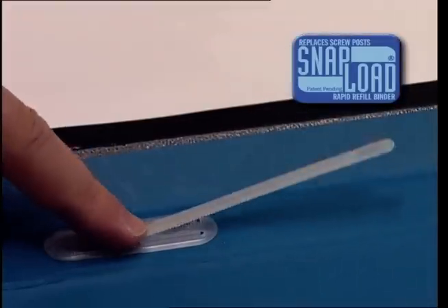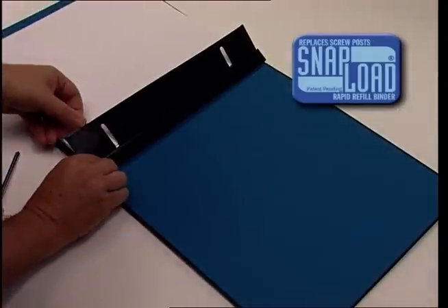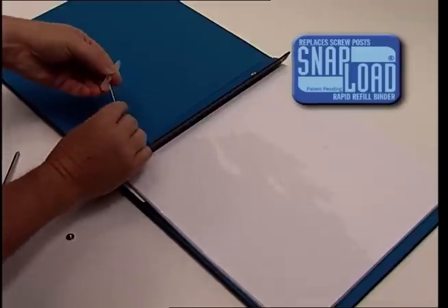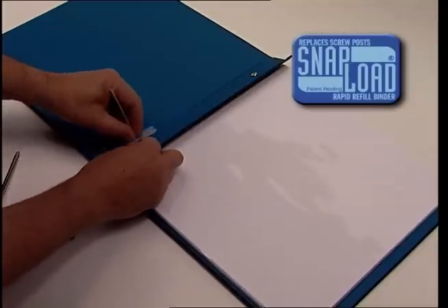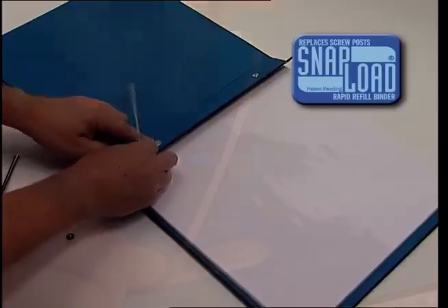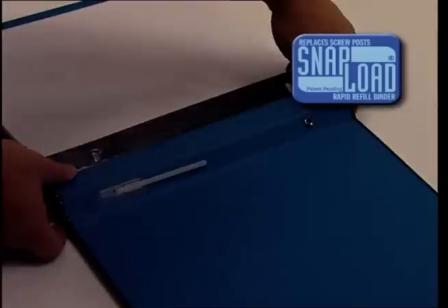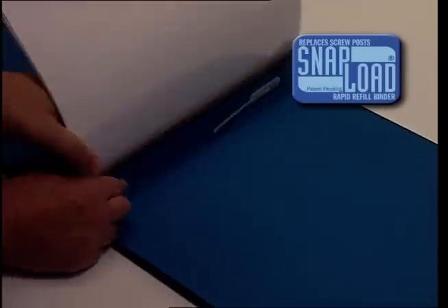Now bend the strap over and snap it into position in the keeper. Position the keeper on the strap on the other side of the album in the same way. Pull the strap tight and snap it into position. Repeat the same procedure on the other screw and your album has been converted to SnapLoad.